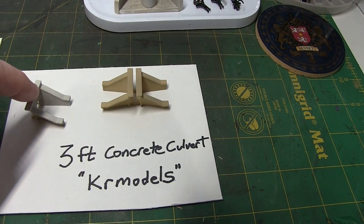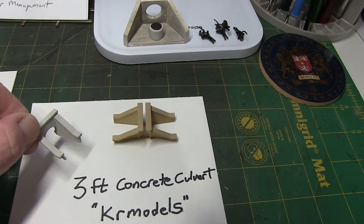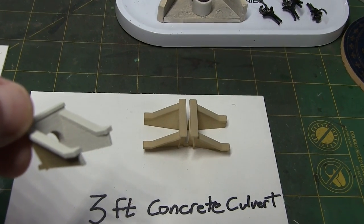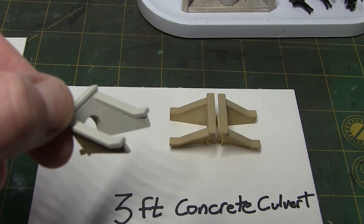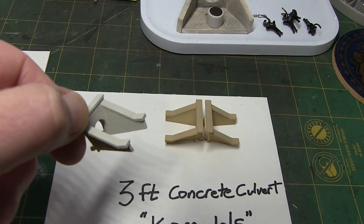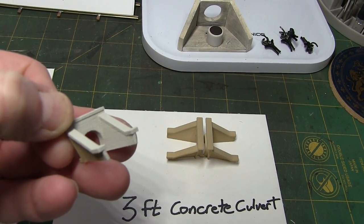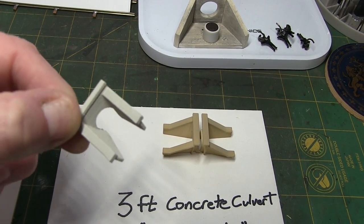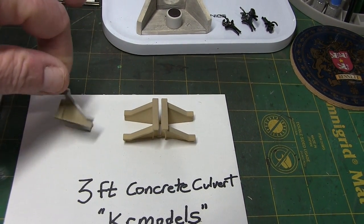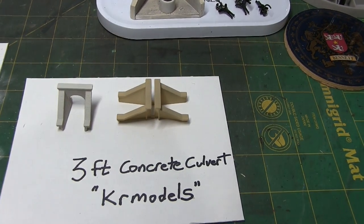Two of these are primed, this one I painted with my preferred concrete color, and one of them is already installed in the layout. If I try to get in there — hopefully you can see the grainy type texture. I think it looks very, very good for a concrete texture. So I'm really happy with these. This individual has several other products you might find interesting.